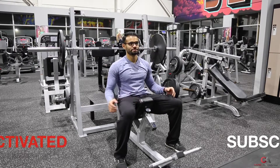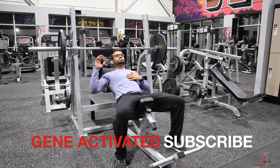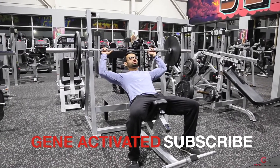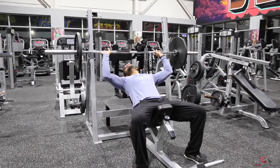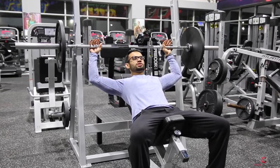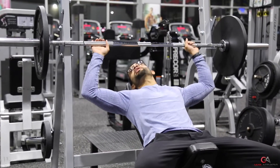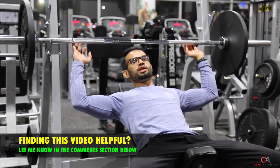The proper way to do this exercise is: you wanna sit back on the bench and make sure that you figure out where you want your grip to be. I like to go a little bit wider for this exercise, just so that it's a little bit better for my shoulder. You can go a little bit narrower if that feels better for you, but I like to go a little wider. I like to put my pinky on the line.